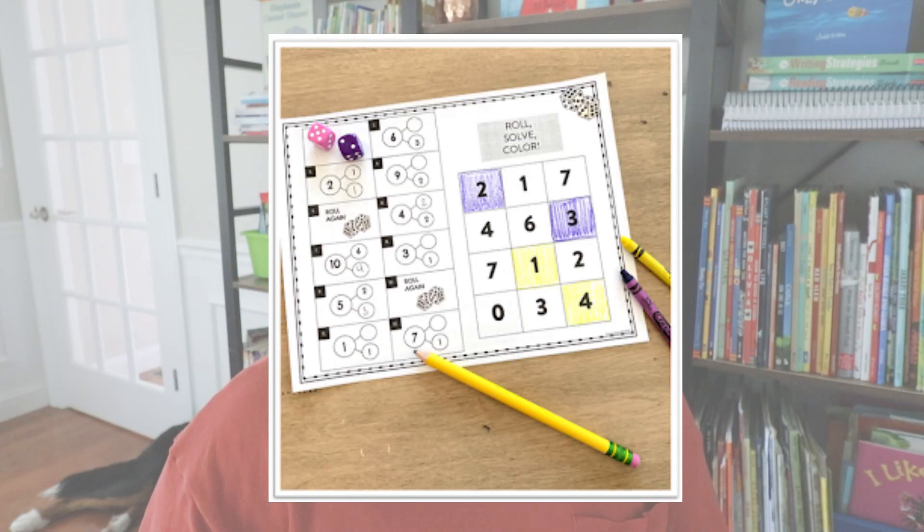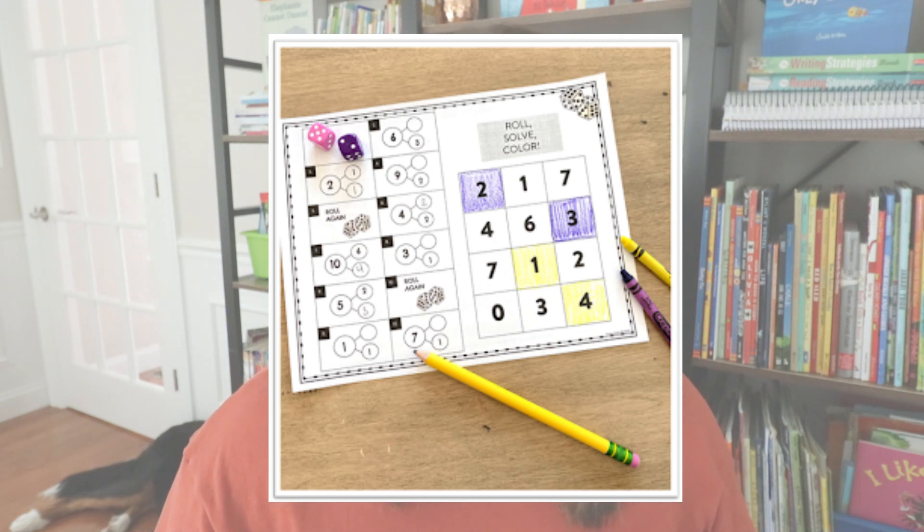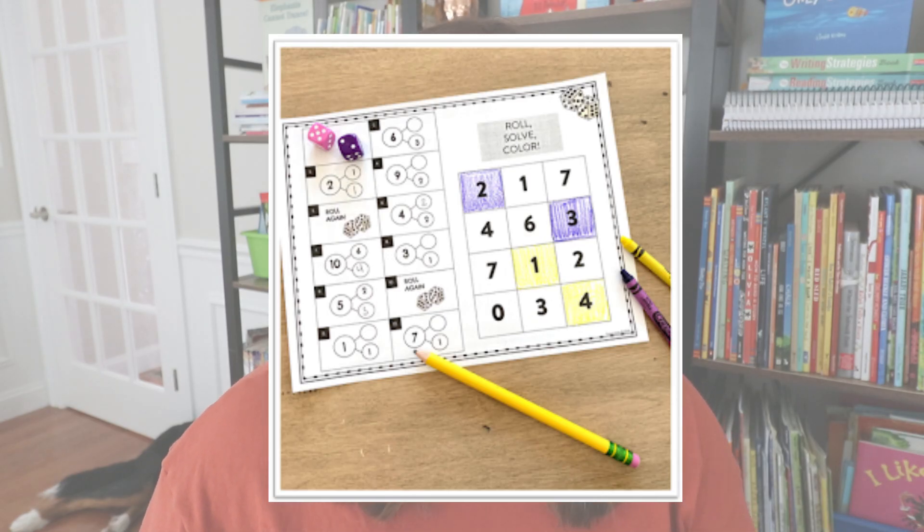The second decomposing freebie is a game called Roll, Solve, and Color. Students roll two dice, find the matching number bond on the left-hand side, and solve for the missing piece — the whole. Once solved, they color it in on the grid to the right. If playing with a partner, they take turns until the whole grid is covered, then see who colored in the most to find the winner. I'll link that freebie in the description as well.